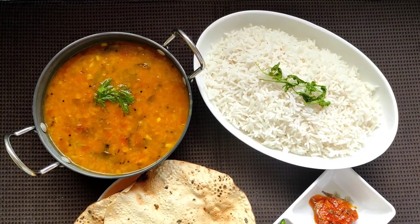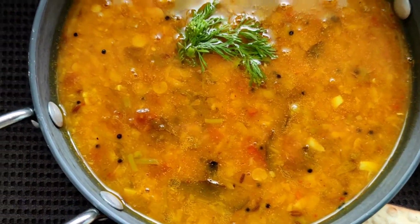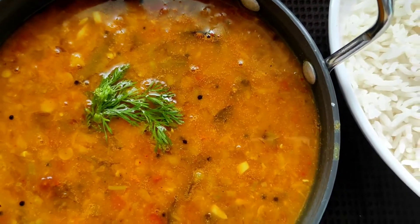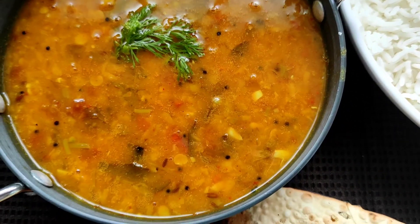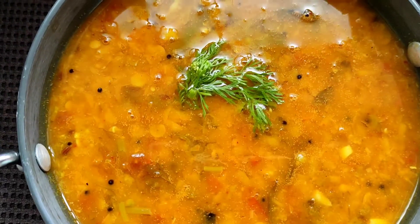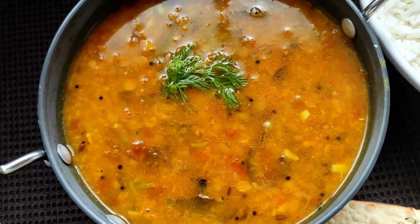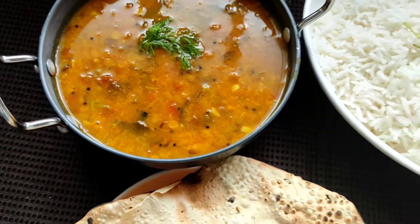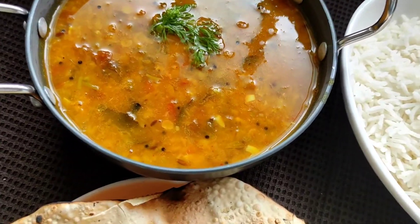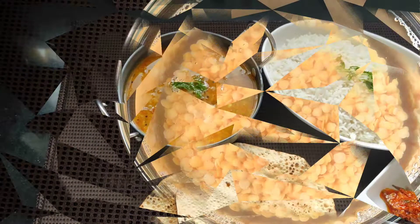Hello guys, welcome back to my channel Foodifurtado. Today I have brought for you a very simple, easy dal recipe which is very close to my heart because it was the first thing that I learned from my mother. I am going to share this recipe with all you lovely people out there and I hope that you will enjoy this recipe as I do. So let's get started.